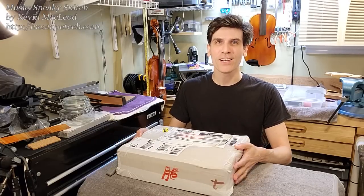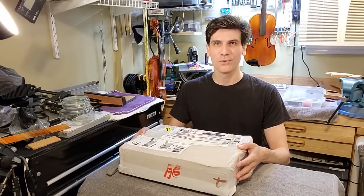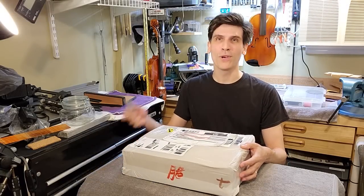Hey folks! Our DIY violin kit has arrived, so we're going to unbox it and hopefully put it together.